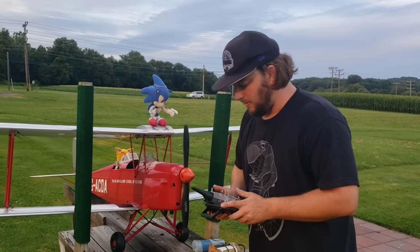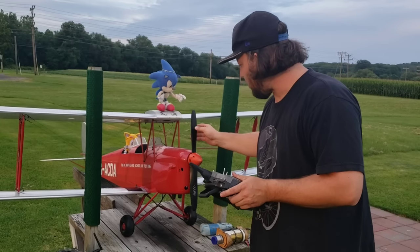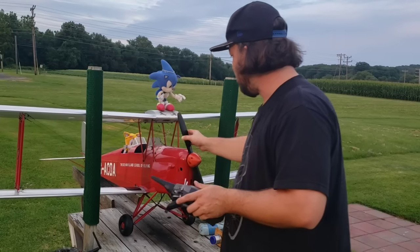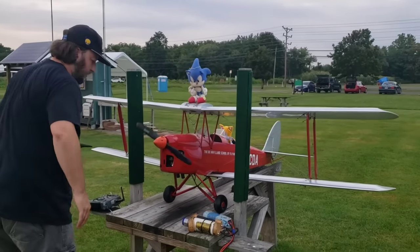We'll try hand-flipping it first. I ran it earlier, maybe it still got some gas in the carb. See what it does. Alright, I give up.